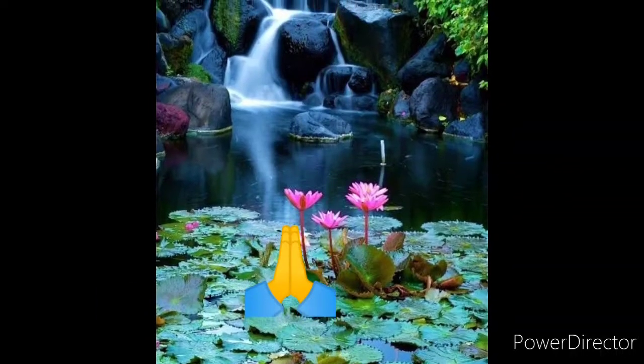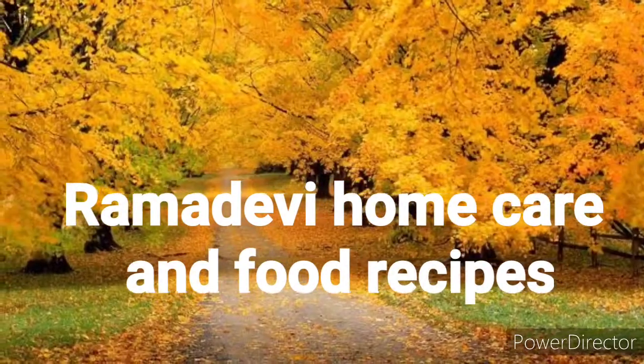Namaste. Welcome to my channel. Please subscribe to my YouTube channel Ramadev Home Care and Food Recipes.